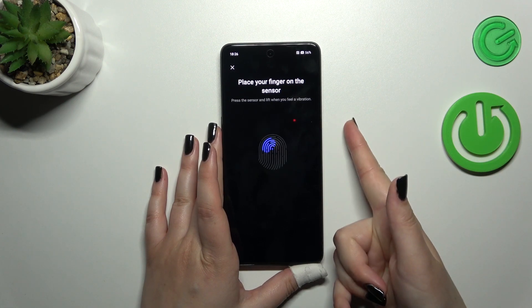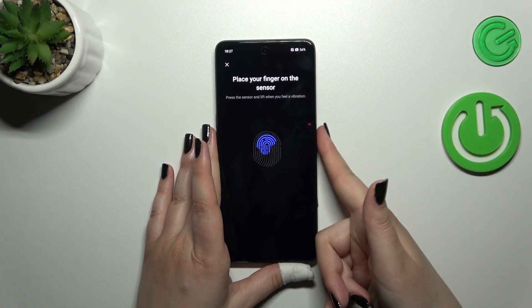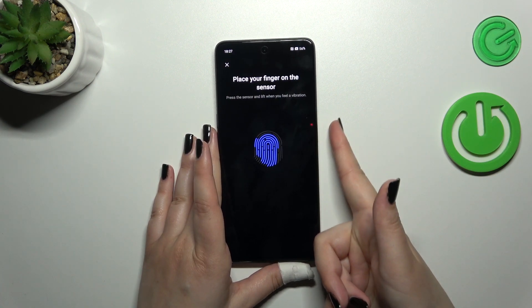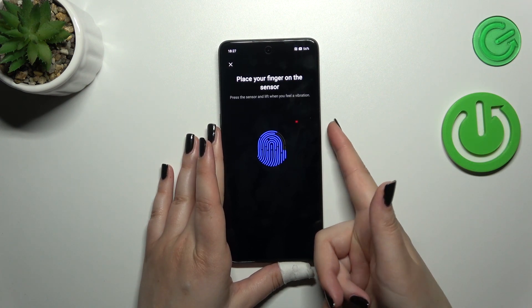Let me do it to let my device recognize my finger. I have to do it multiple times, changing the position of my finger each time, in order to add my fingerprint fully.